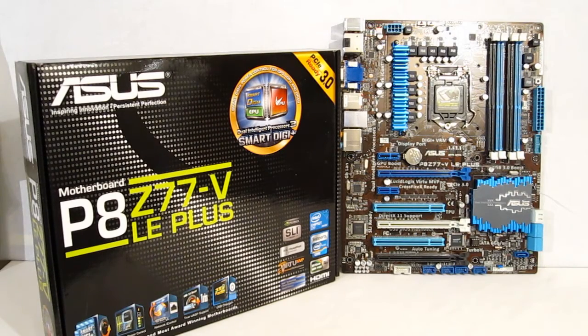This is George from High Tech Legion. Today we're going to be taking a look at the Asus P8 Z77V LE Plus motherboard. It is a full ATX motherboard using the LGA1155 socket. The Z77V LE Plus is actually a very interesting board.